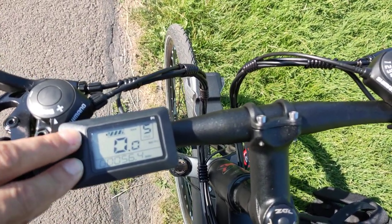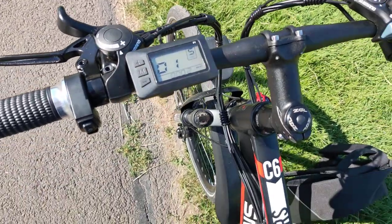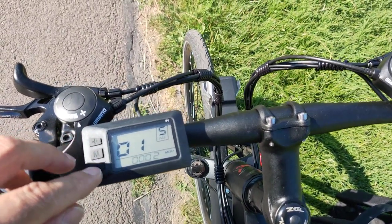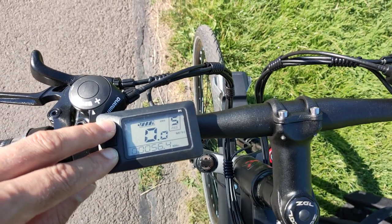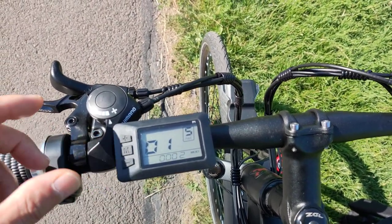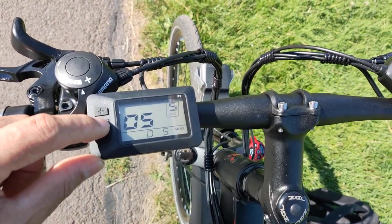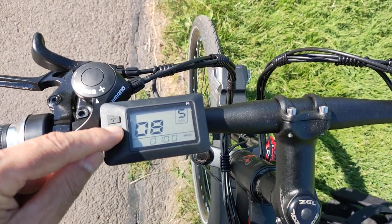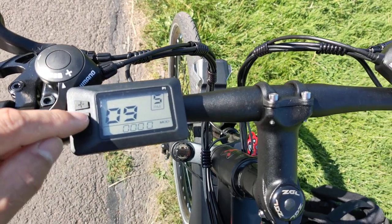Number eight is the speed limit. If you leave it at 100, the bike has maximum assist. If you want to limit the bike to 25 km/h or 15 miles per hour, you just set it to 25. I'll leave it at 100 because I want maximum assistance.